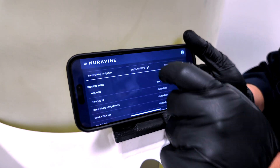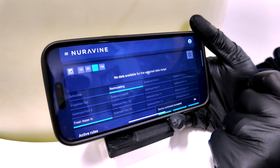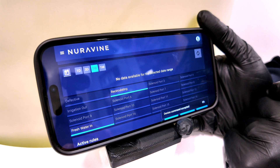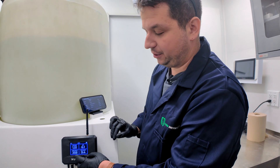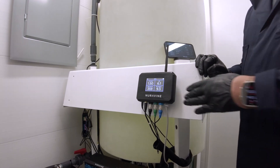To address the EC, I'm going to go into the pre-programmed recipes and run something called 'time top-up,' which tops up the tank with fresh water to lower the EC. This particular recipe also remixes the tank, giving us better data on exactly what's happening inside our water.